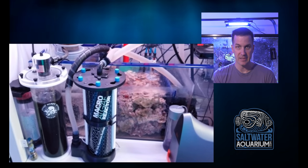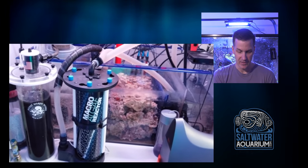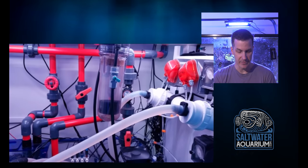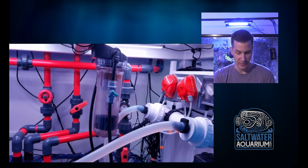He takes pride in his system. Sure, you could put the UV somewhere else, but he's got it where he's got it and he's done a good job of making everything as safe and secure in a small footprint underneath this tank. He's got a lot going on, but he's done some wire management. Obviously he cares about his system. It looks great. Some automation there as well.